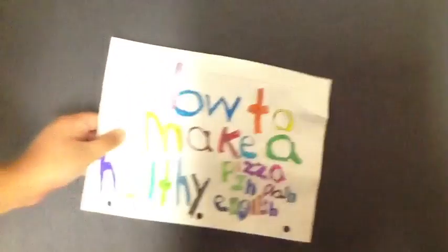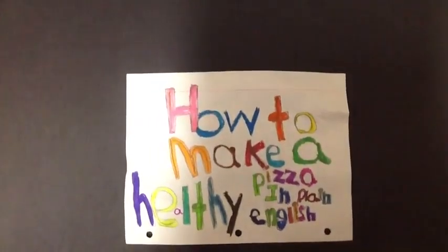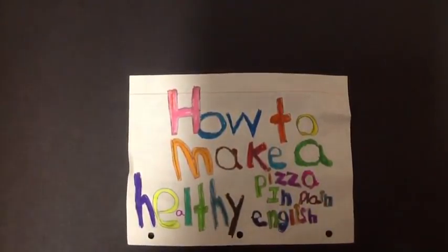This is how to make a healthy pizza in plain English, by Nathan, Jake, Karin, and Nico.